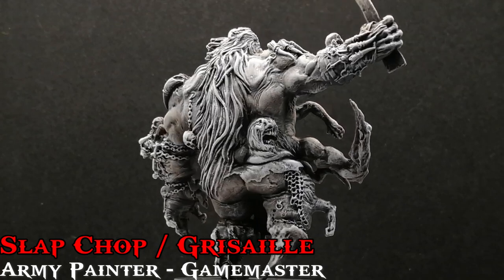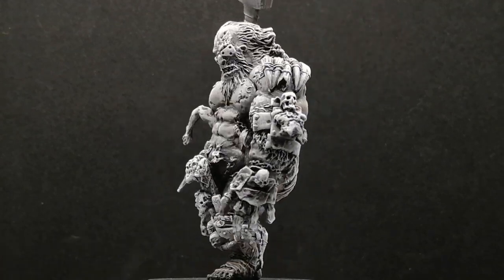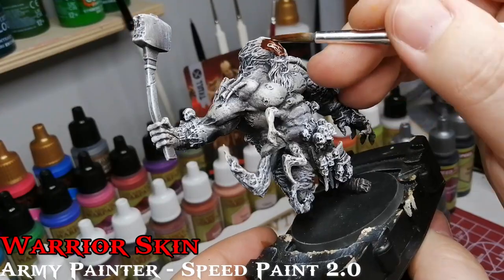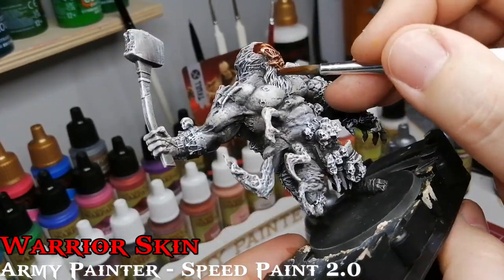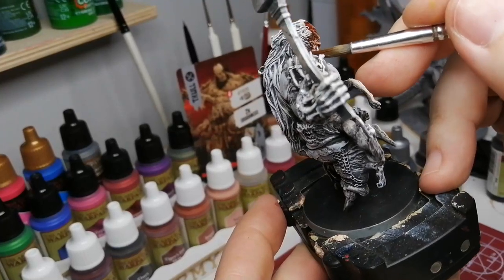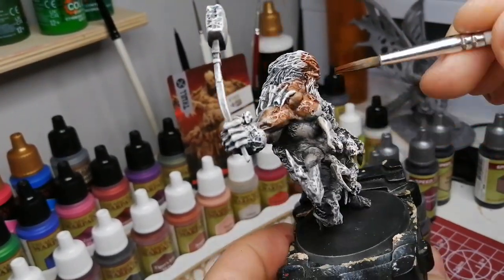Hey there, miniature painting fans! I hope you're having a good day because I'm going to be painting a Hate miniature. This is another mercenary who's been slap chopped, but I went with a different kind of slap chop. I'm going to be using Speed Paints 2.0. For the slap chop, instead of using grays and whites, I used a brown and a beige and then a white.